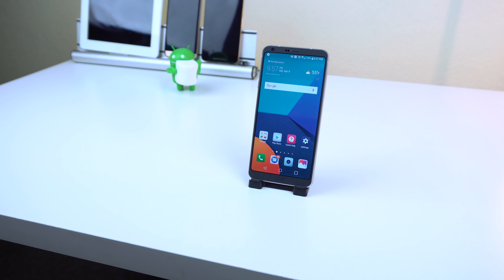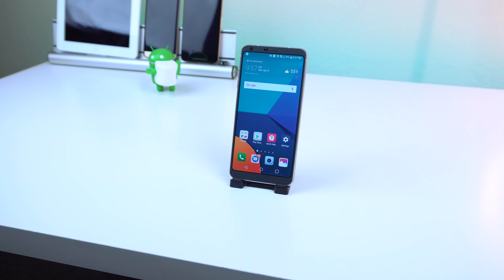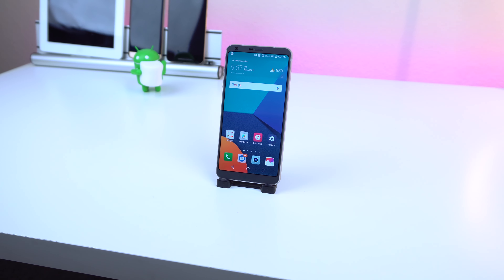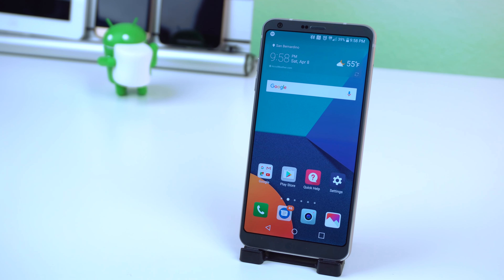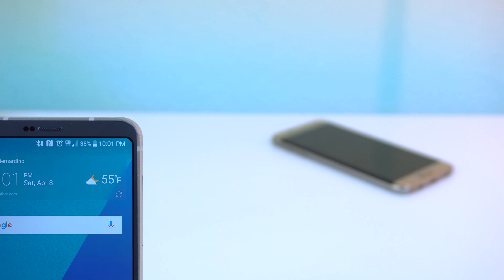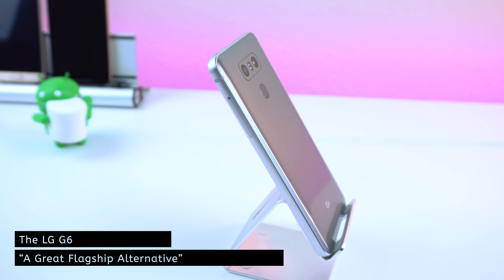The G6 will cost between $650 to a little over $700 depending on your carrier or retailer. It's definitely a top-notch device that has good performance, a fast fingerprint sensor, unique software features, and some decent cameras. LG is obviously trying to compete with the upcoming Galaxy S8, and I think they will have a good stance as the cheaper alternative with solid specs, but it won't be the best phone you can get. In the end, I'll title the LG G6 as a great flagship alternative.